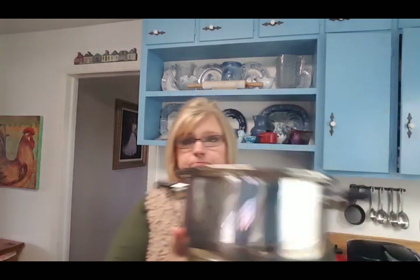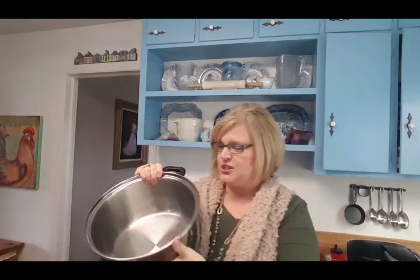This chili recipe is flexible — once it's going you can add more beans, more kidney beans, whatever you want. It's like a canvas you can paint on. I have my big heavy-bottomed pot right here. I'm going to brown the ground beef right in this pot so I don't have to mess up a frying pan. I'll chop all the vegetables and bring you back as we put everything together.